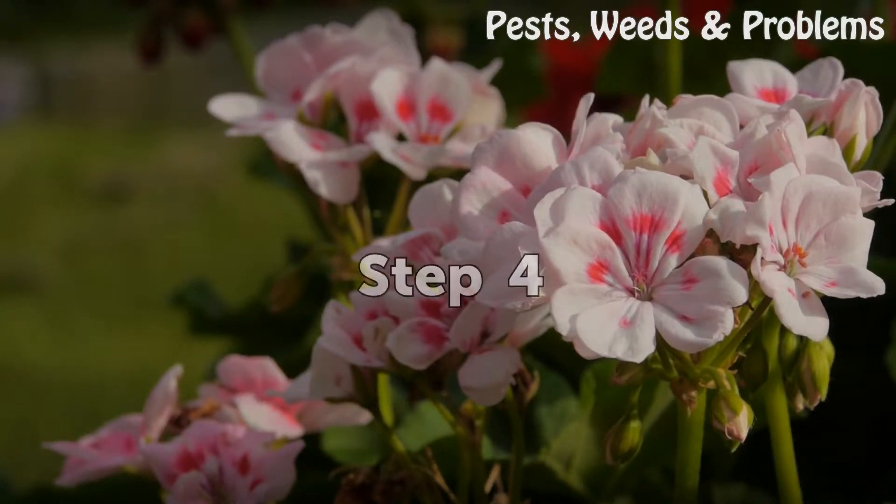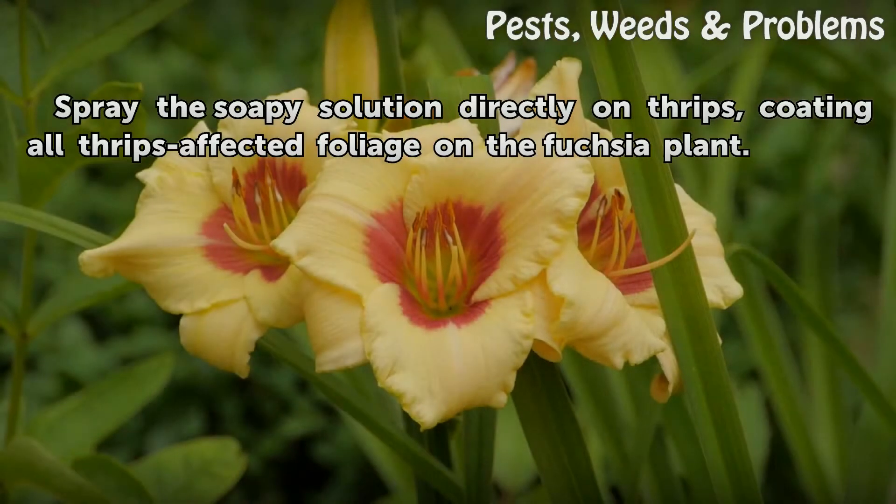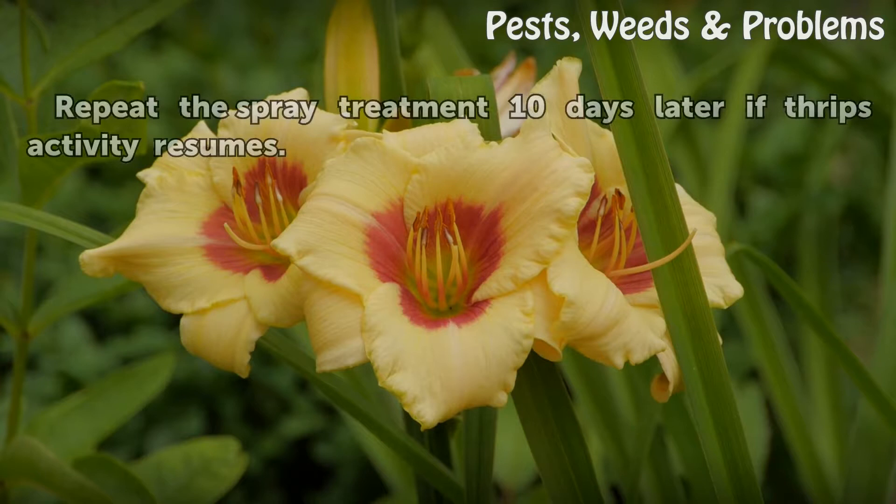Step four: Spray the soapy solution directly on thrips, coating all thrips-affected foliage on the fuchsia plant. Step five: Repeat the spray treatment 10 days later if thrips activity resumes.